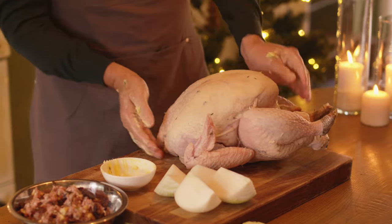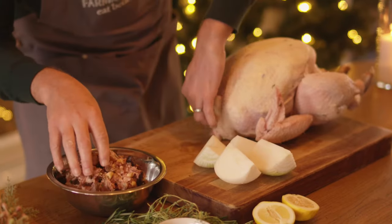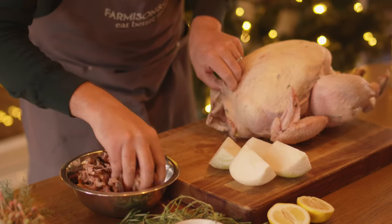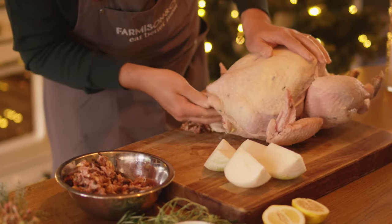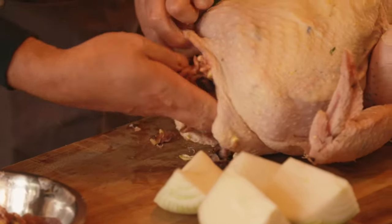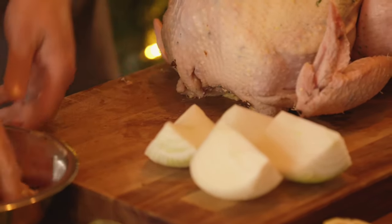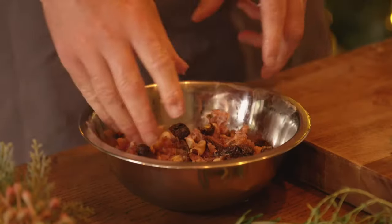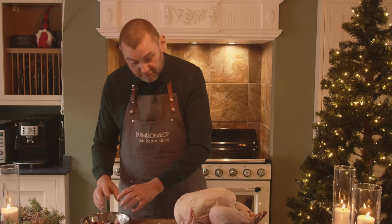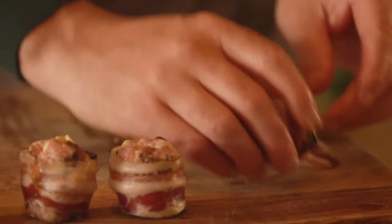Place the sausage meat stuffing that we previously made into the cavity. Make sure the skin is loose, then gently feed it in — we don't want to overfill it as it'll burst and expand as it cooks. Just get a nice amount of stuffing in there to give it flavor. Tuck the skin back underneath. Any remaining stuffing has a couple of options: my favorite is to roast it alongside the bird so it becomes nice and crisp on top, or you can make little balls, wrap them in bacon, and roast them alongside as stuffing balls to serve with your traditional trimmings.